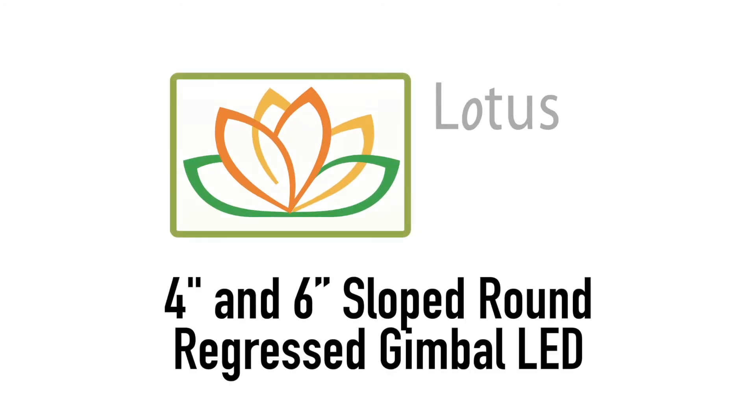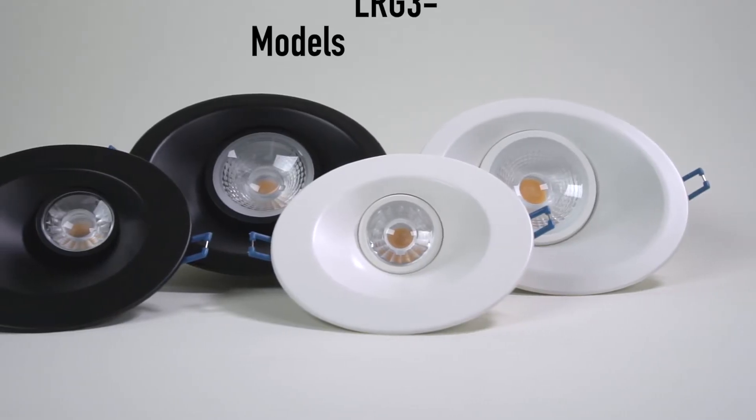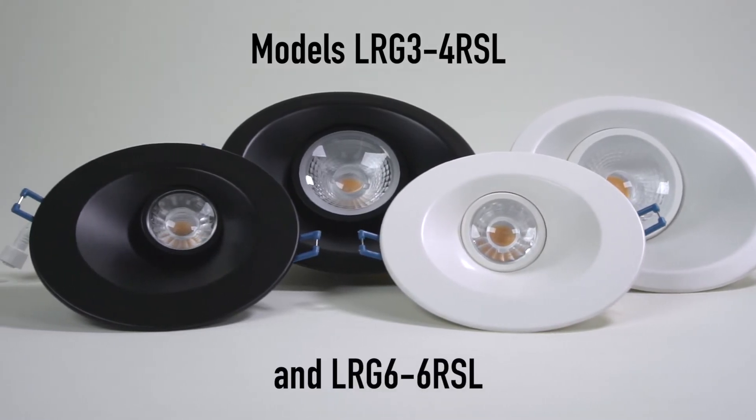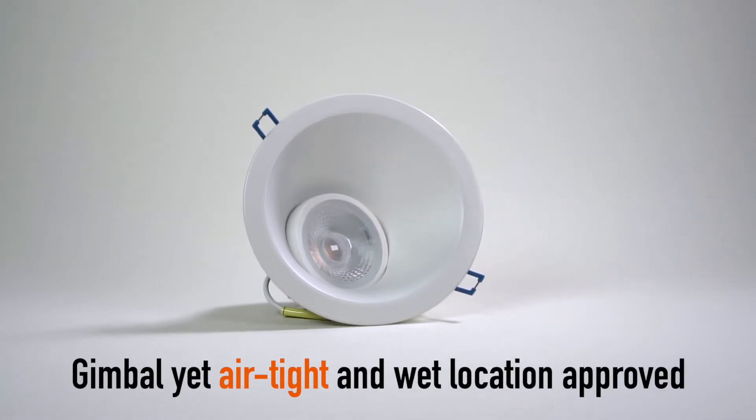Lotus LED Lights 4-inch and 6-inch sloped round regressed gimbal LED, models LRG3 4RSL and LRG6 6RSL. Gimbal is airtight and wet location approved.